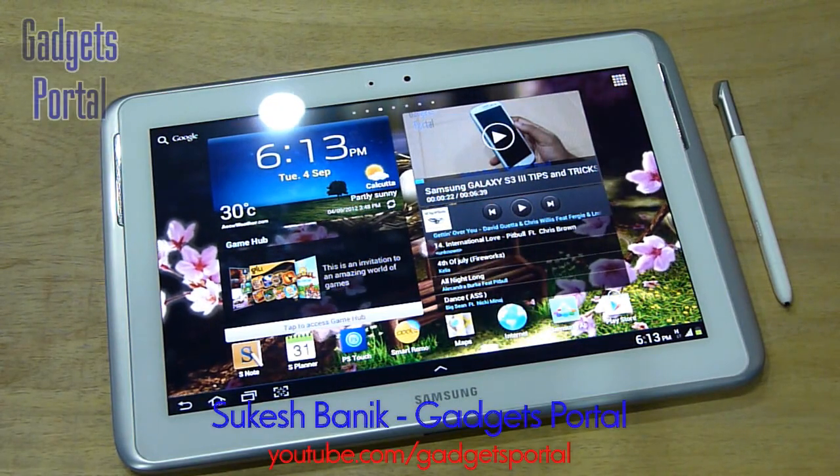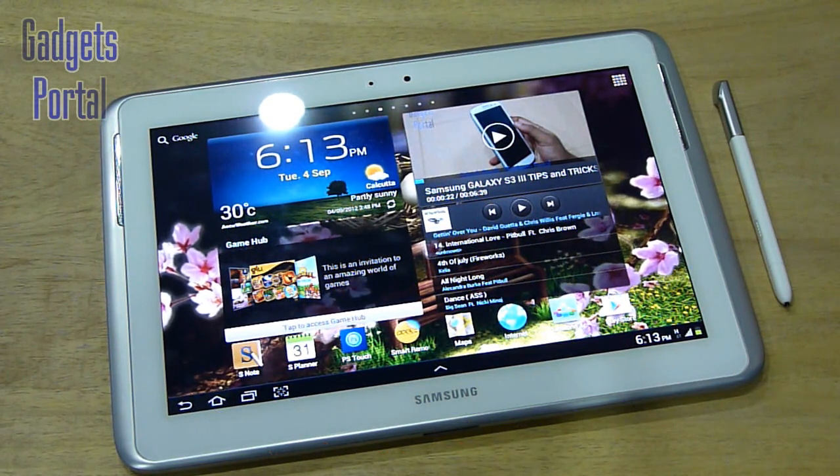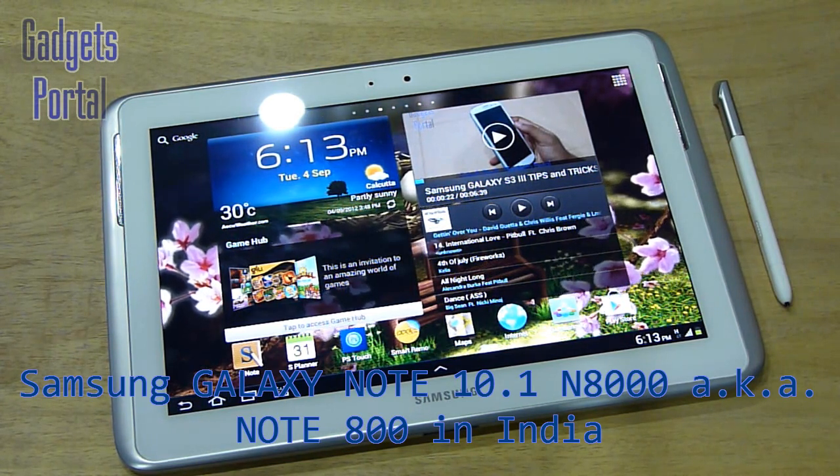Hey everyone, welcome to Gadgets Portal. This is Cash Money from India, and in this video I'm going to make an in-depth review on this Galaxy Note 10.1 tablet, which is also known as the N8000 in India. Let's get started.